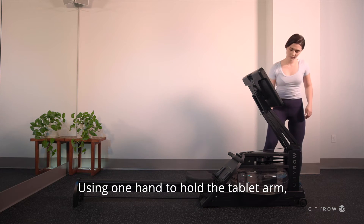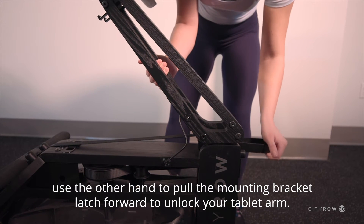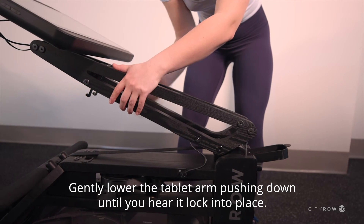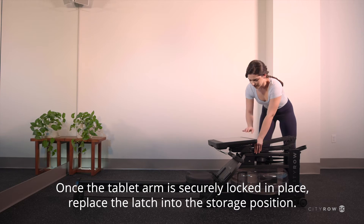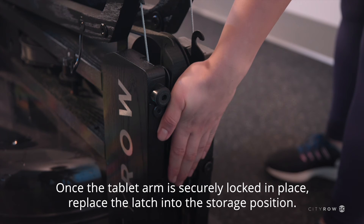Using one hand to hold the tablet arm, use the other hand to pull the mounting bracket latch forward to unlock your tablet arm. Gently lower the tablet arm, pushing down until you hear it lock into place. Once the tablet arm is securely locked in place, replace the latch into the storage position.